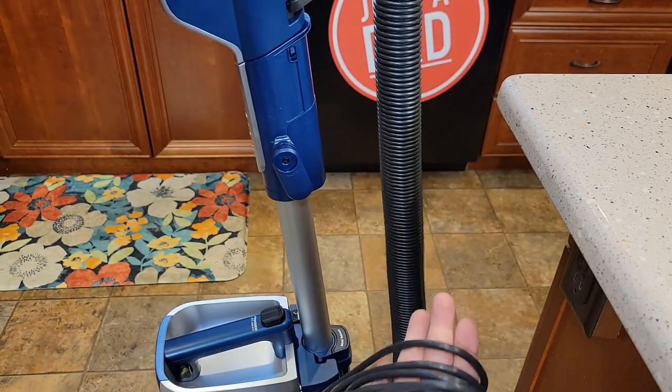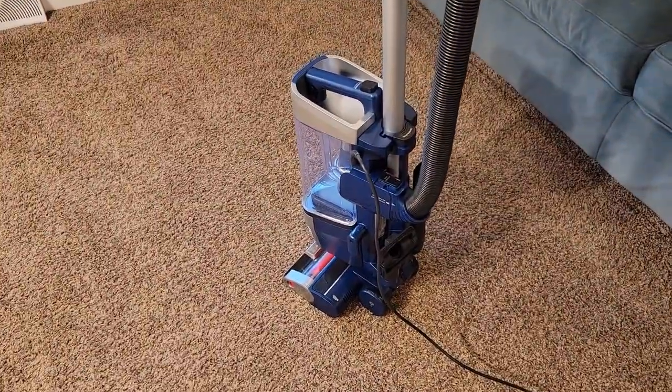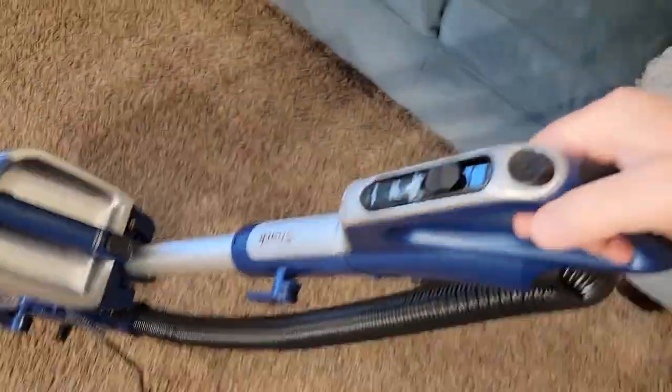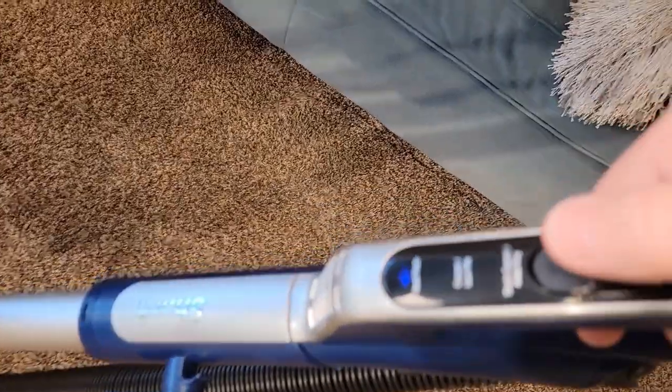When you're ready to plug it in, rotate this down and then you can take the whole cord off at once. To operate it, there's a foot button down there — you're going to put your foot there to break it over center. There's a power button up here; press the power button and then you can go.